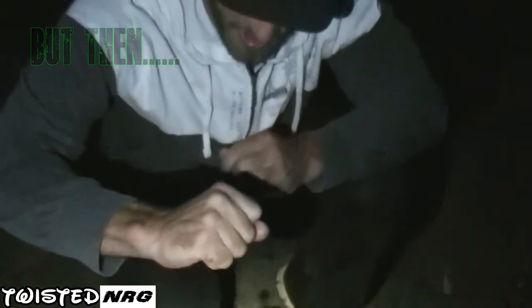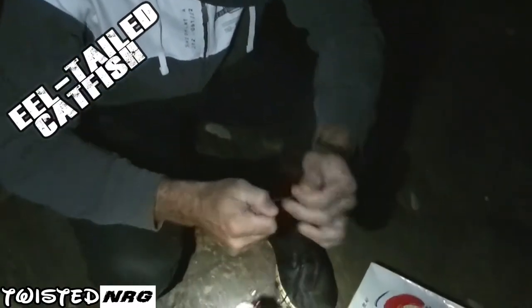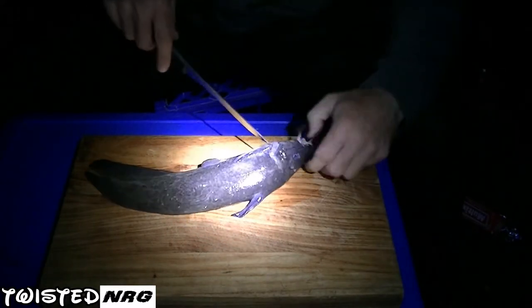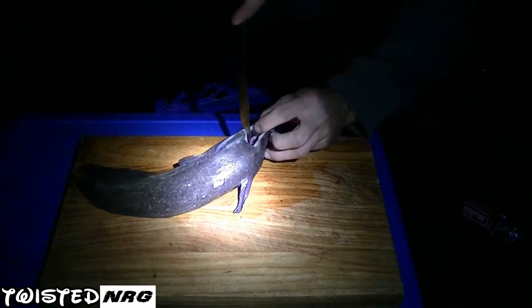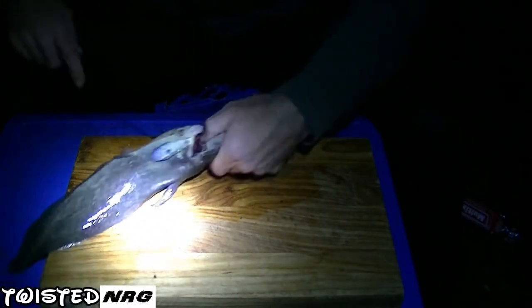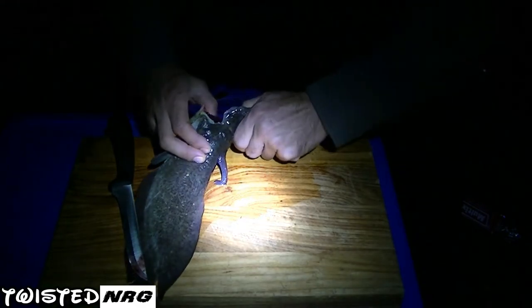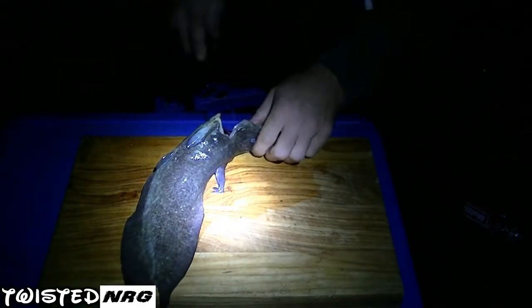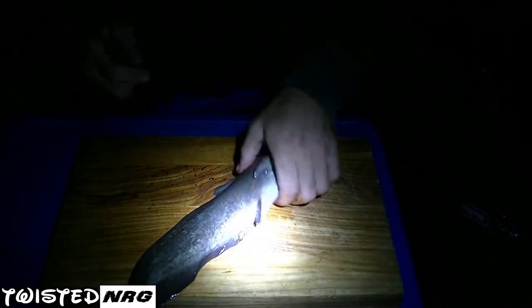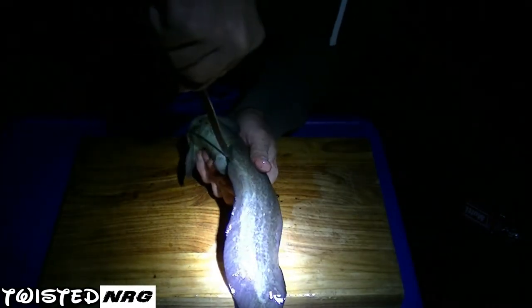Alright guys, so we finally managed to catch our eel tail catfish — or jewfish, whatever you want to call them. Similar to the bream, we're just going to cut it through, bend its neck back till you hear that crack, and just take his head off and throw it in for the eels. What you want to do is split from its bum forward, just like the bream.